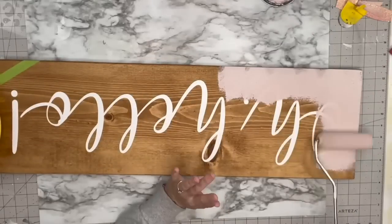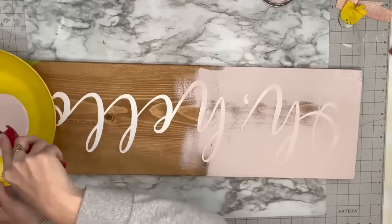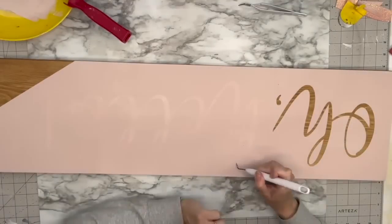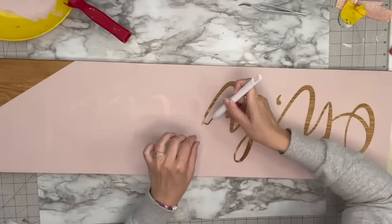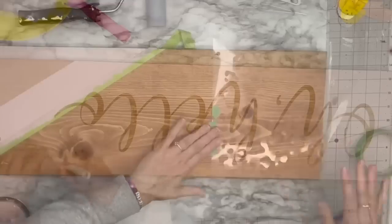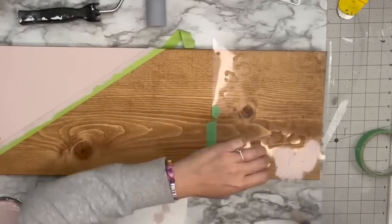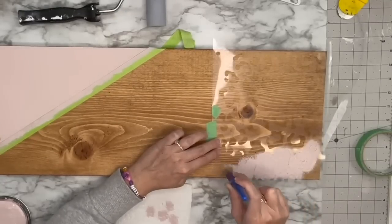I am using blush by Rust-Oleum — it's in my Amazon store link — and my foam roller. I'm going to do two coats of this over the vinyl and then weed it out. That Early American under this pink is so beautiful. The color combinations for this porch leaner are absolutely endless. I continue to weed that out. Just make sure you're cleaning up your little flakes of chalk paint as you go, because you do not want them smearing on the rest of your wood. Now I am taking my cheetah stencil that I created on my Cricut.